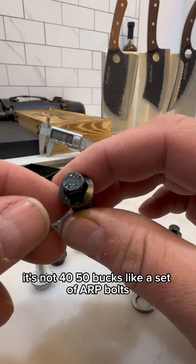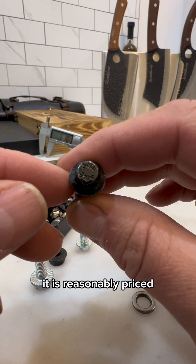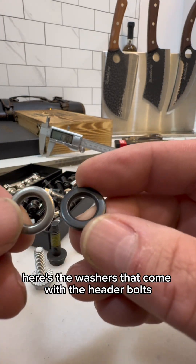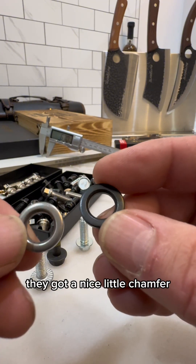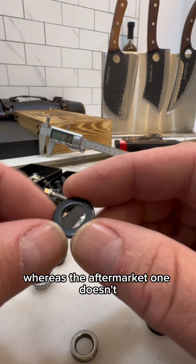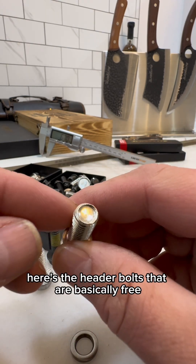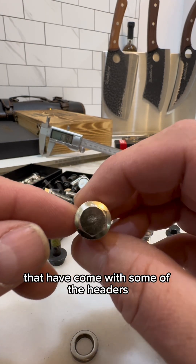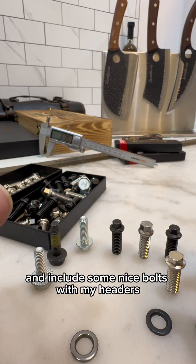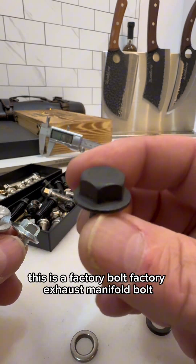It's not 40 to 50 bucks like a set of ARP bolts — it is reasonably priced. Here's the whoppers that come with the header bolts; you get a nice little chamfer, whereas the aftermarket one doesn't. Here's the header bolts that are basically free, that have come with some of the headers — trying to phase those out and include some nice bolts with my header.